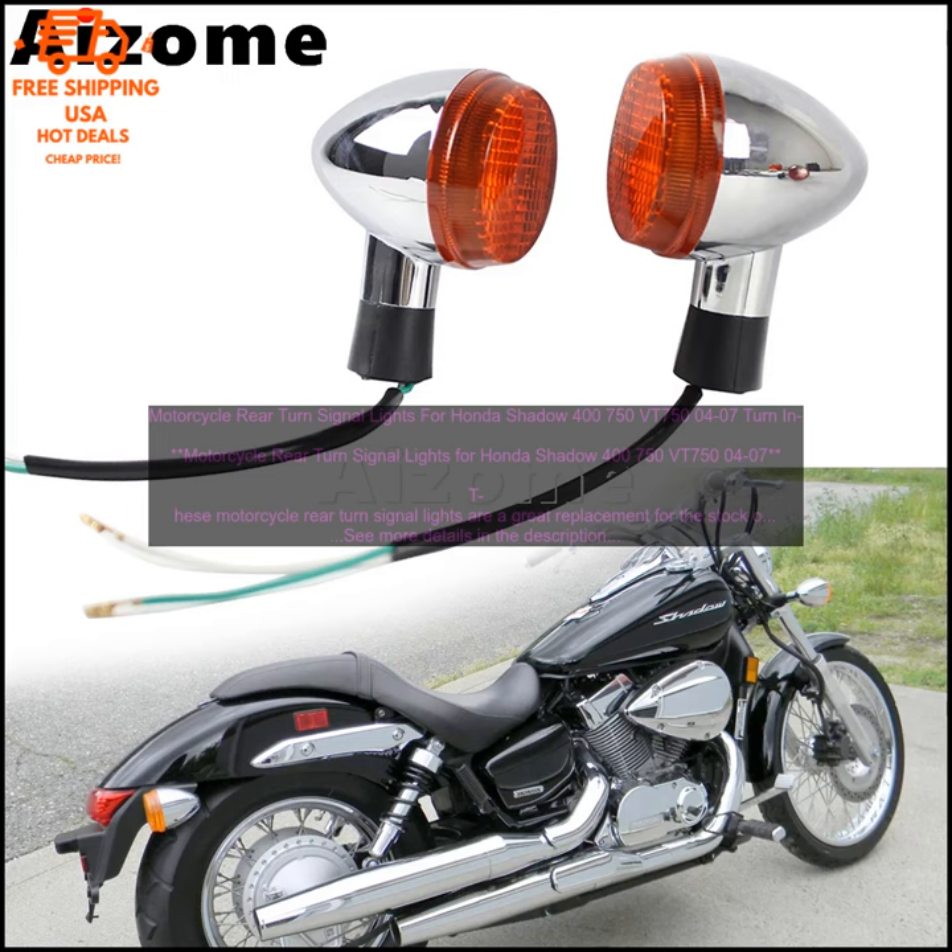Pros: high-quality materials and construction; stylish smoke lens and amber LED bulbs; E-marked for street legality; DOT approved; simple and straightforward installation.